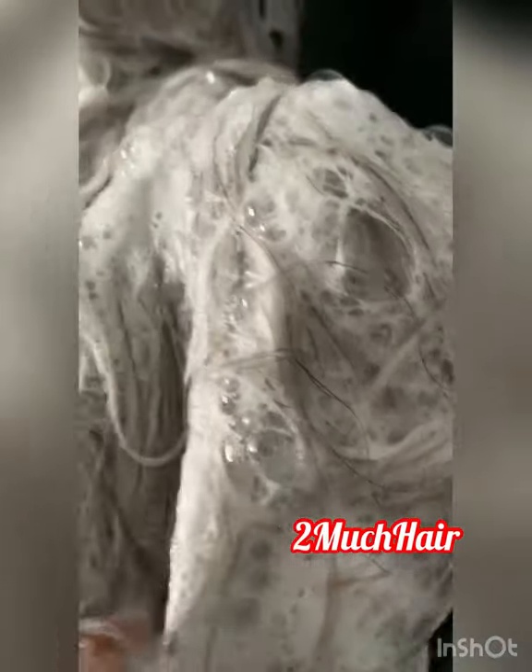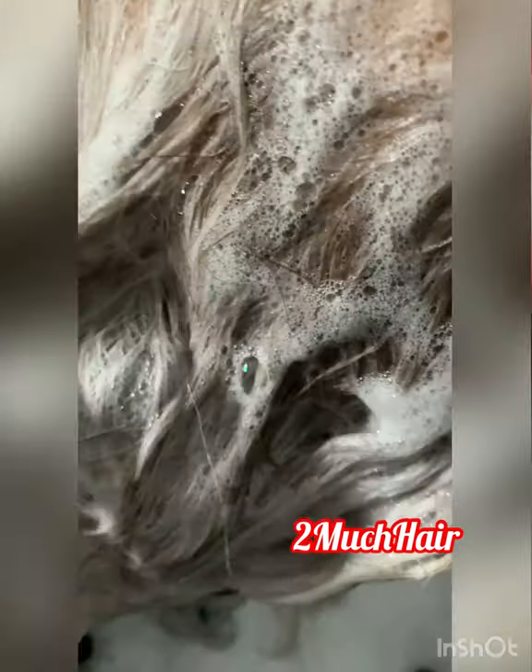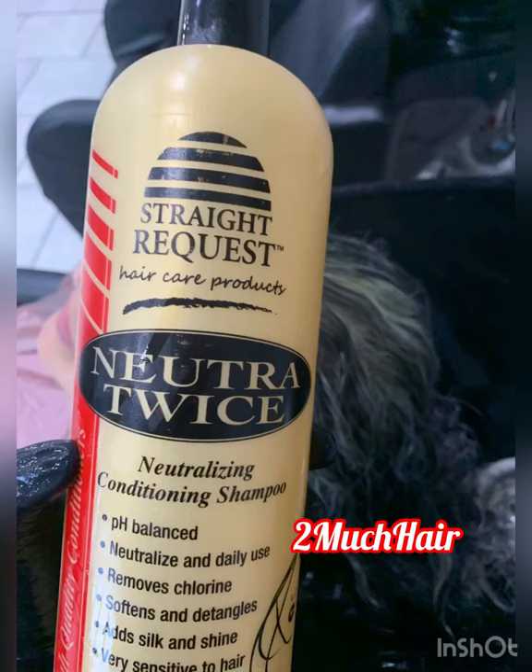You want to choose based on the integrity of the client's hair. If her hair is already kind of weak from the relaxer, you want to go with the lower volume. Let that sit on the hair for about one to three minutes. Sometimes the client will be a little irritated and you have to take it off sooner. After that, you want to neutralize that hair again.